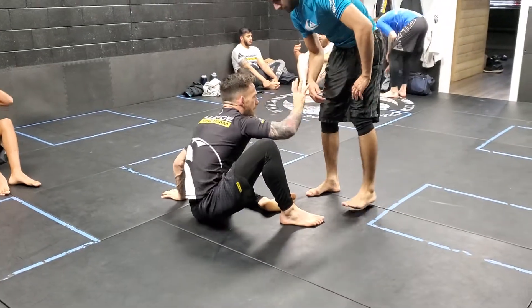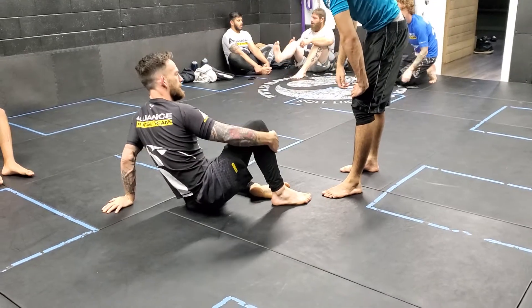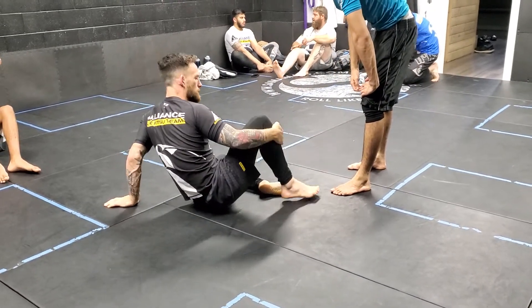Sitting with your guard, you have to be defensive. You can't be sitting back like this because my head is so far back that my feet are potentially exposed for a leg drag.